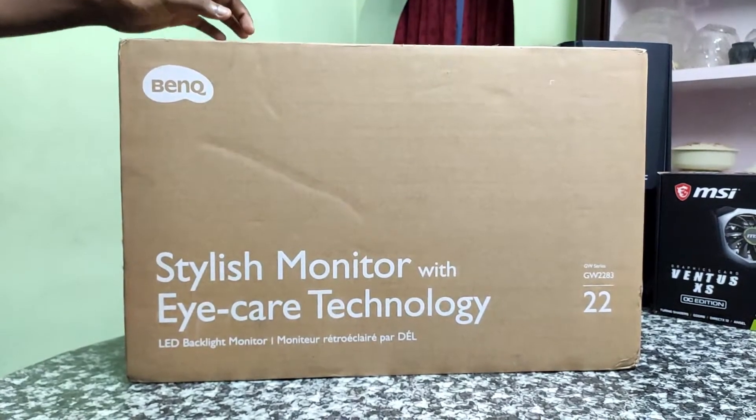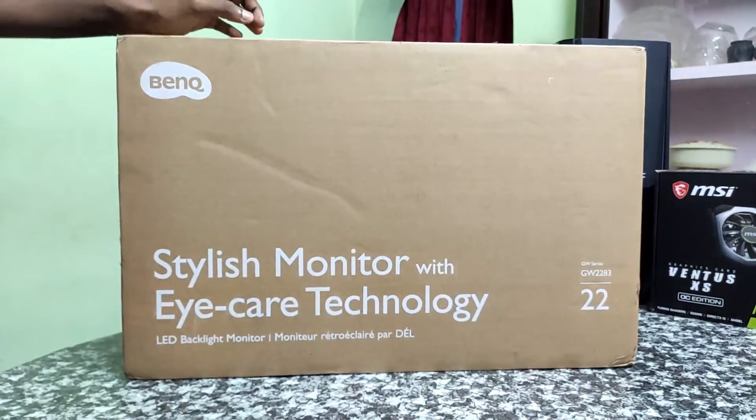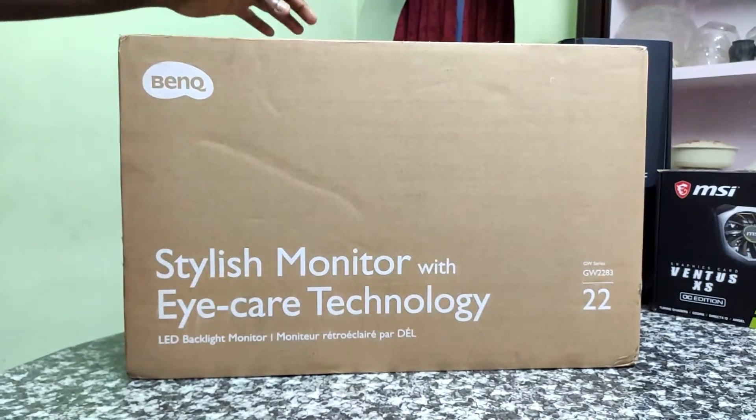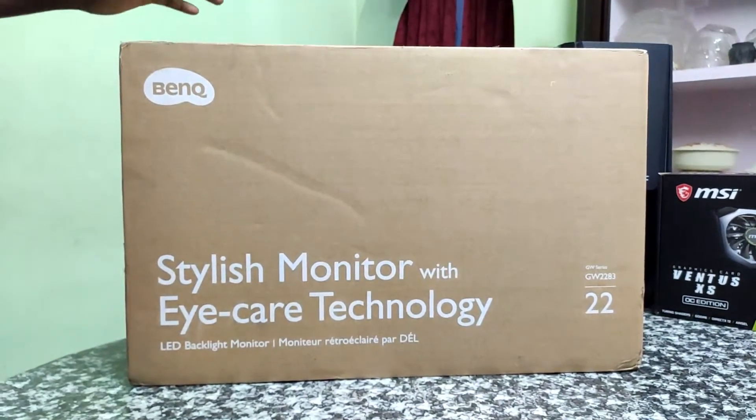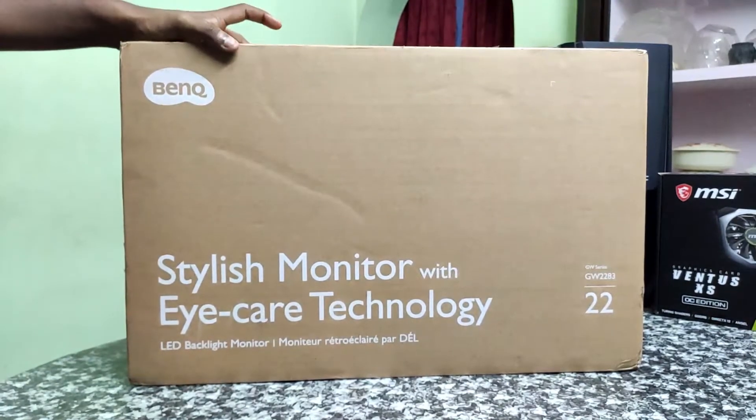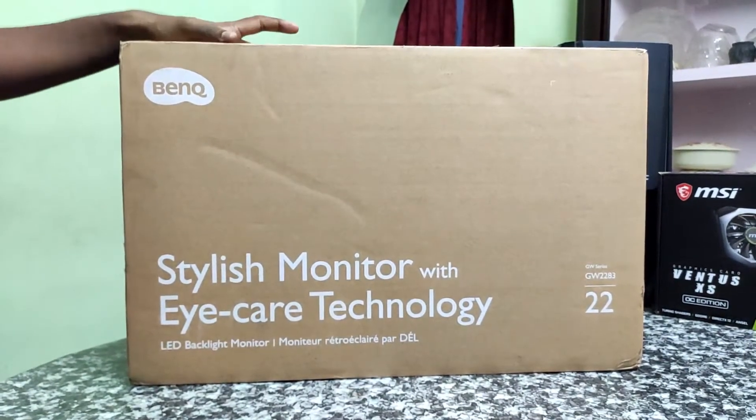Compared to the LG monitor, the BenQ monitor has an inbuilt speaker. The LG monitor does not have an inbuilt speaker. If you want to use a monitor with an inbuilt speaker, I recommend the BenQ monitor.